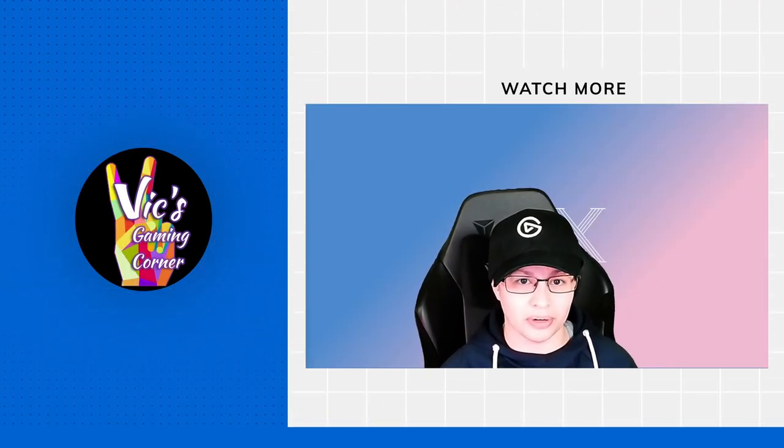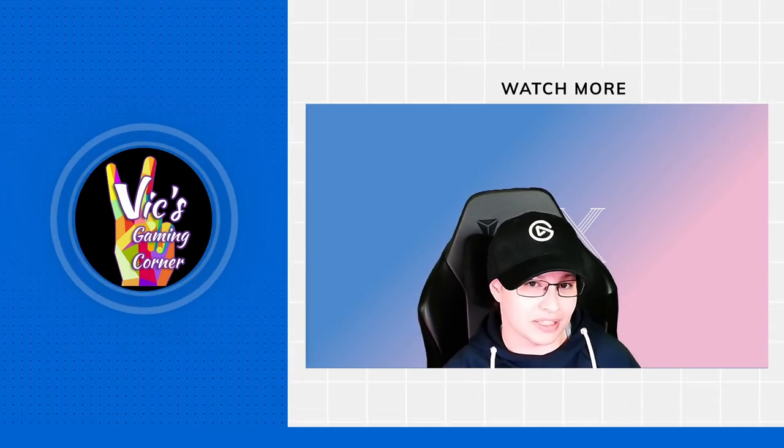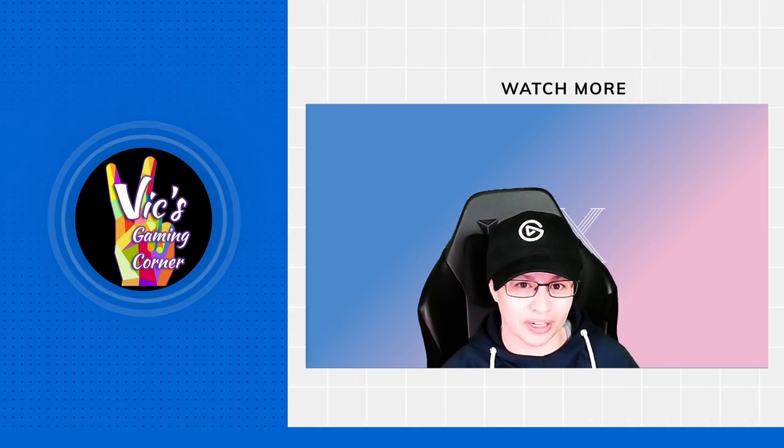Hey everybody, it's Vic from Vic's Gaming Corner. You wouldn't believe how many outtakes I had to do to actually say that right today, because I was actually using my old brand.